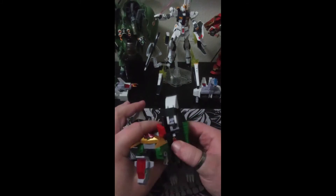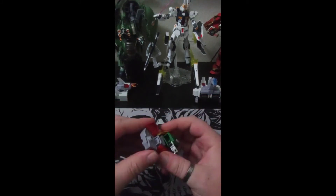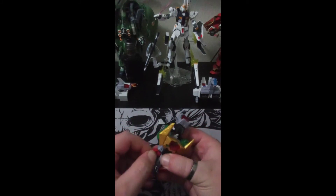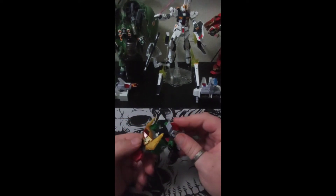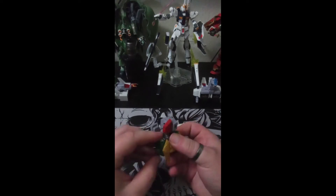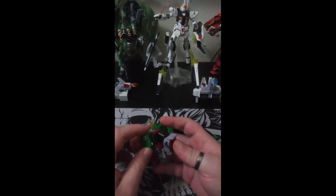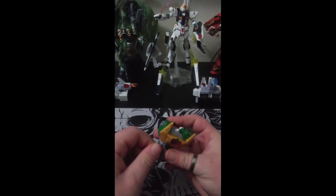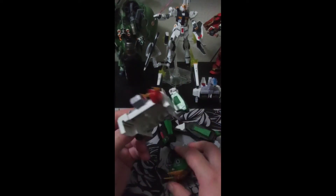So let's get down to transformation. First we'll remove the dino legs, drop the skirts down — mine keep popping out for some reason which is irritating. That goes there, that goes there, that stays like that, head comes down, arms pulled in right here. I do find it quite snug to get the arms out, but I don't care — I'm going to be leaving him in robot mode. And again, his head skirt loves popping out.